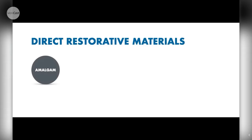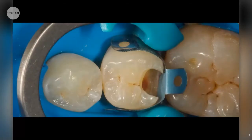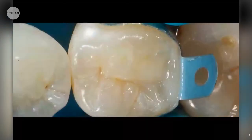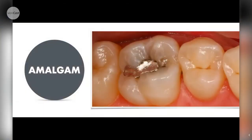When it comes to direct restorative materials, we have amalgam, composite, glass ionomer materials - improved glass ionomers, resin-modified glass ionomers - and this new material I'll talk about later. They all have various pros and cons. I'm a huge fan of direct composite: when we can place rubber dam, a nice sectional matrix, build up with bulk-fill material, then layer composite on top, sculpt it, we end up with nice tight contact areas and a nice restoration.